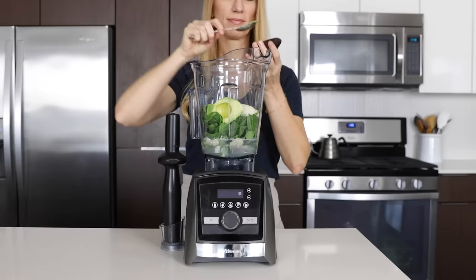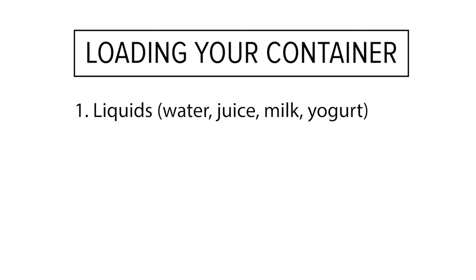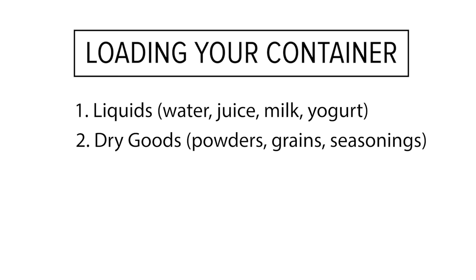Remember this order for both the 48 ounce and 64 ounce containers. Always put liquids first, which includes water, juice, milk, or yogurt. Then dry goods such as grains, seasonings, and powders. Then leafy greens, fruits and veggies, and finally ice and frozen ingredients are last.